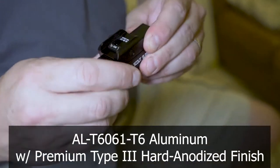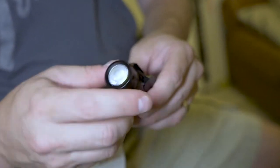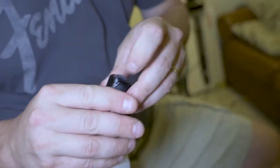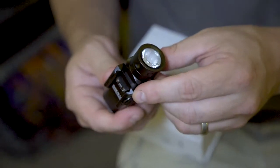I feel like you could throw this against a wall and it would be solid as long as you didn't hit the lens. Here's your charging port back here — comes right open, there's your USB-C which goes right into your wall charger.